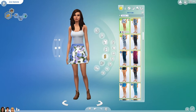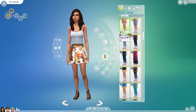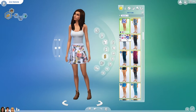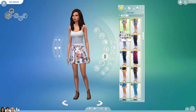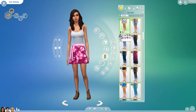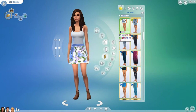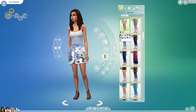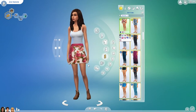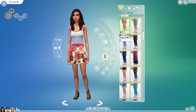My second favorite item — this skirt is gorgeous. I think the color choices are so well-chosen. Like this beautiful blue and the beautiful purple — I just love it.